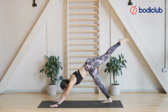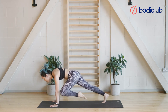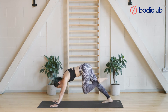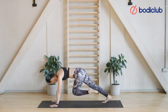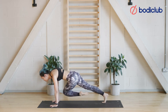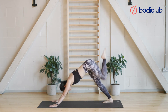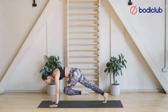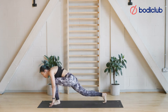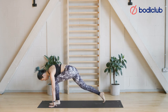Take an inhale; as you exhale, left leg to left elbow, engage the core. Kick the leg up. Inhale, as we exhale, go across the body — left knee to right elbow, looking forward. Inhale, kick back. As we exhale, kiss that knee first, draw the belly button up, hold for four, three, two, one — step the foot in between your hands into your low lunge again.